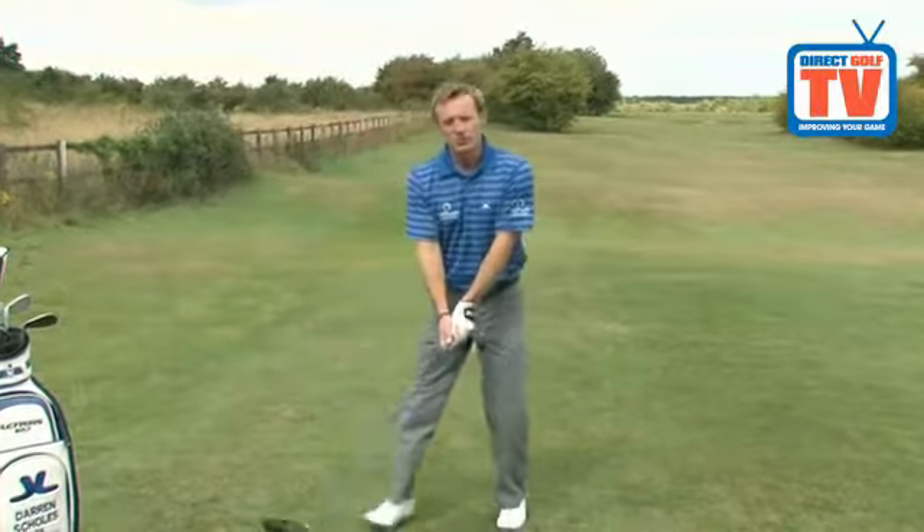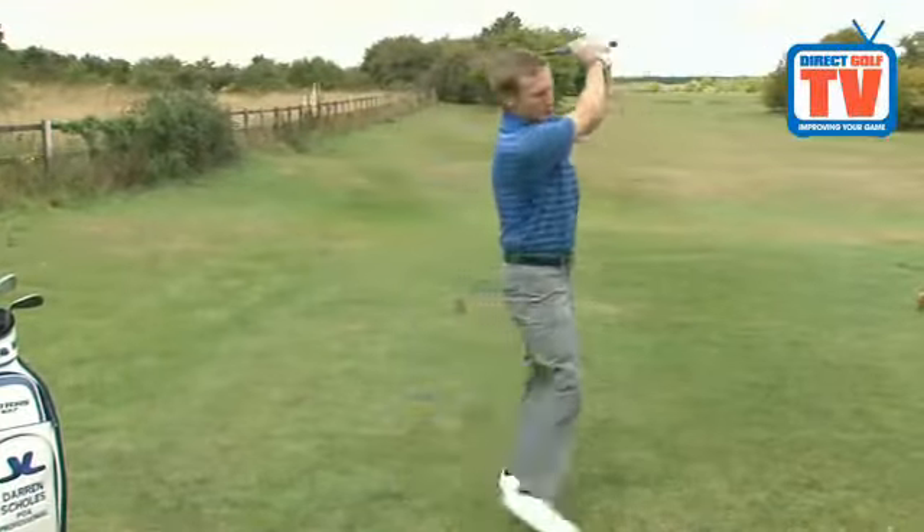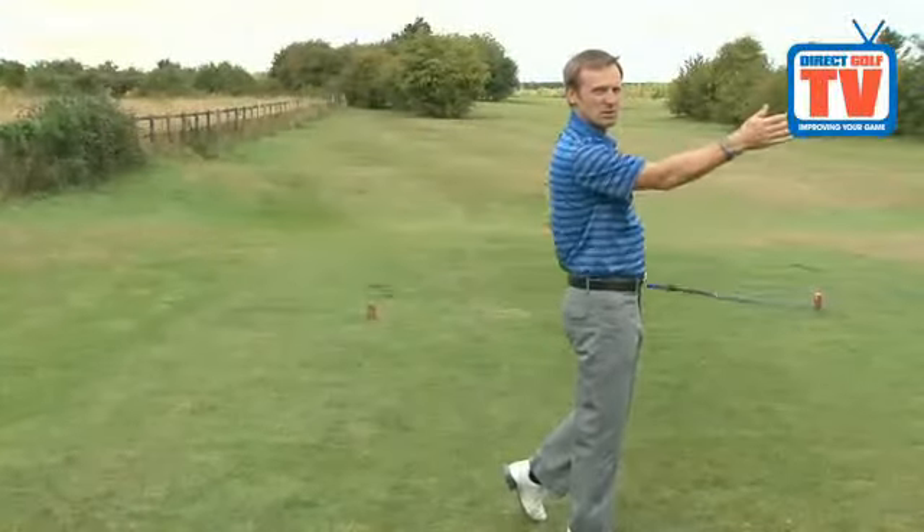So what I want you to try and feel is that when you're taking your swing, in the follow through, you're walking towards the target.